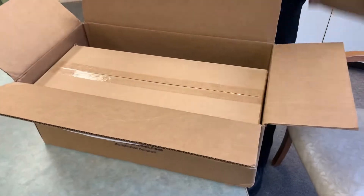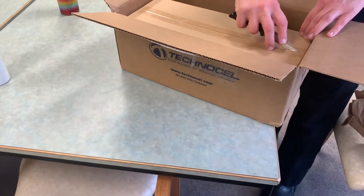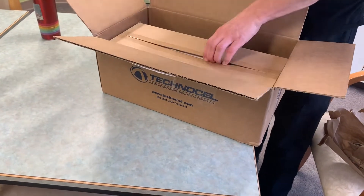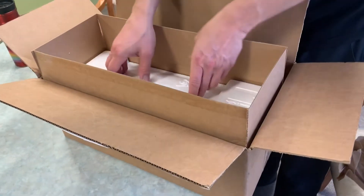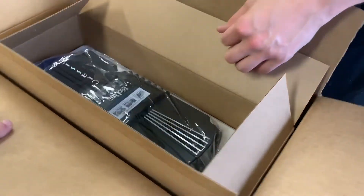All right, there's like a box in the box, so be careful opening up that one. All right, I'm excited guys. Oh yeah, look at that guys!